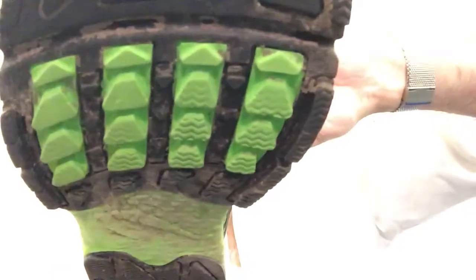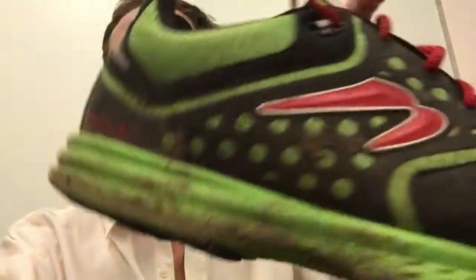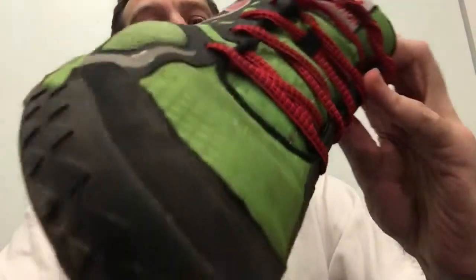There's quite an aggressive pattern on the sole, hard wearing rubber, and the lugs are slightly more aggressive than you would find on the regular road shoes. It's lightweight, very quick drying, very easy to keep clean, and I've really enjoyed running in them.